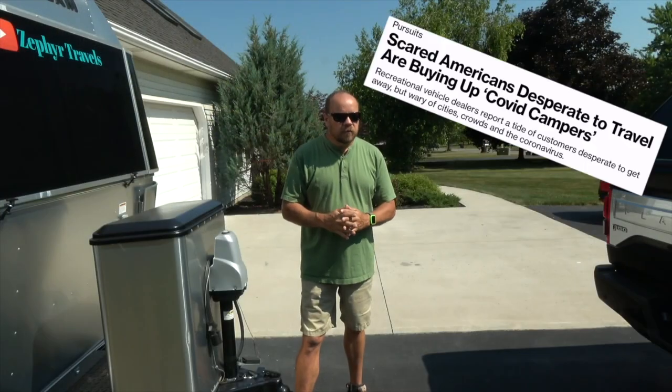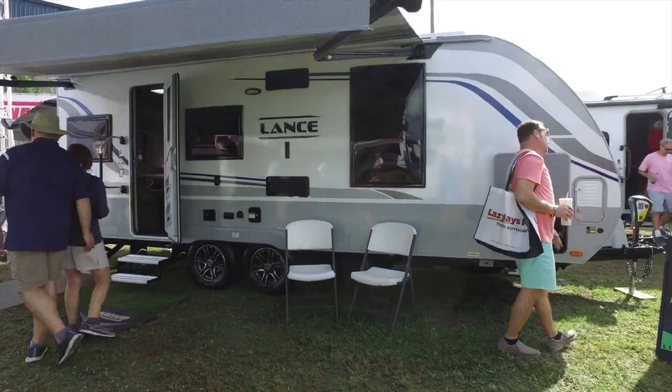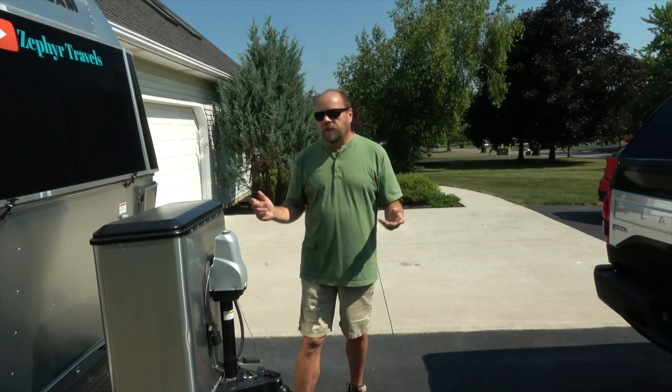There are a lot of new RVers. RV sales have been up recently, and many of you are buying your first RV. We thought it would be a good idea to start a series — a beginner's guide to RVing.